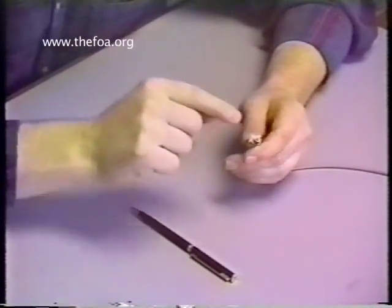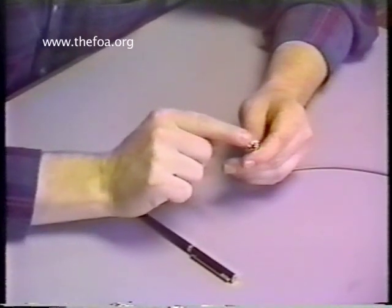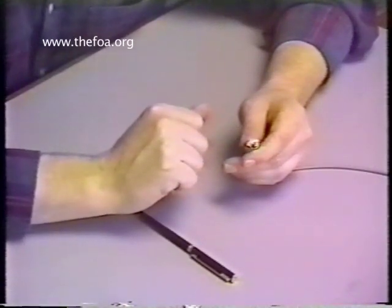Be careful — there's still a little bit of glass protruding, which must be deburred down, which we'll show in the next segment.